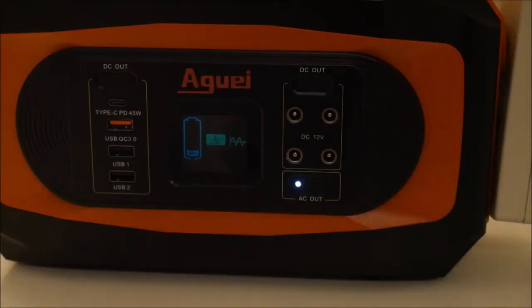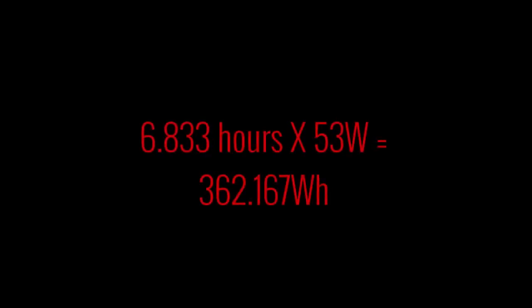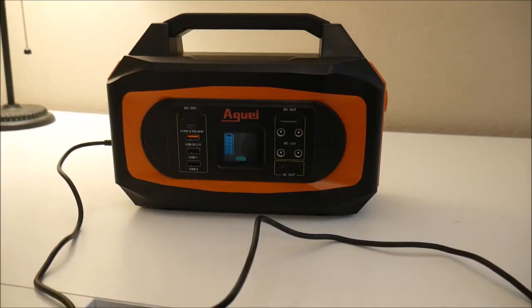After running the device from 9:48 a.m. to 4:38 p.m. with an average load of 53 watts, the station shut off. Multiplying the runtime by the watts gives us a little over 362 watt hours, which is pretty close to the factory rating of 380. Not bad. Now let's recharge the station for another test.